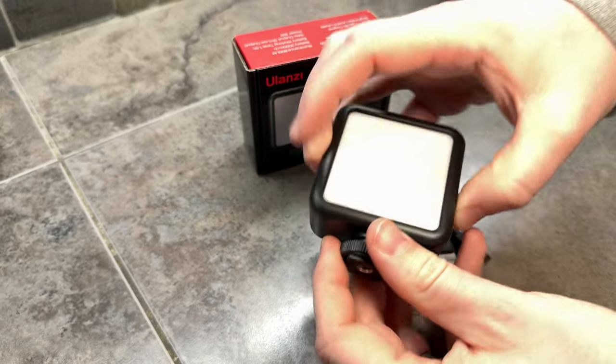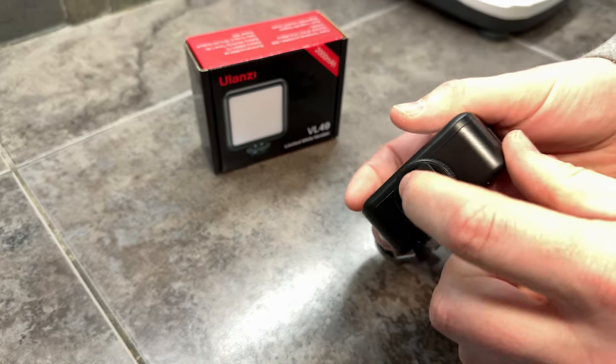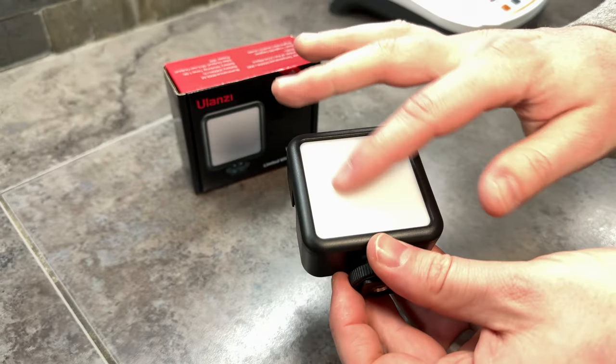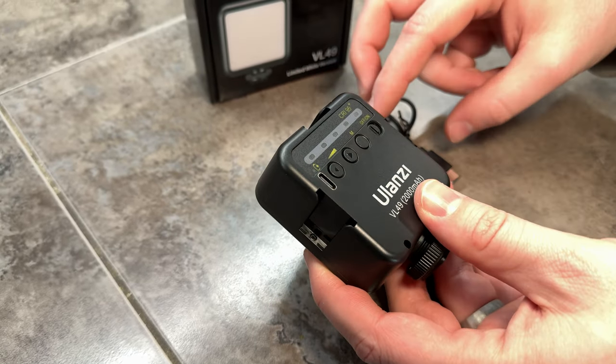This is a great little camera light if you're looking for an on-camera lighting setup. It has a shoe mount at the bottom that's threaded, so you can tighten it down by using that. It has a diffuser on the front, and it also has the ability to add accessories on every side of it, which is really handy.